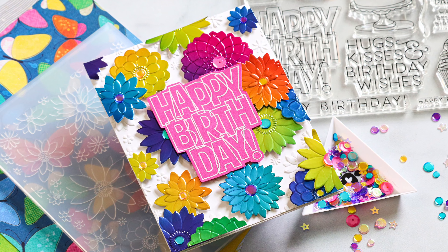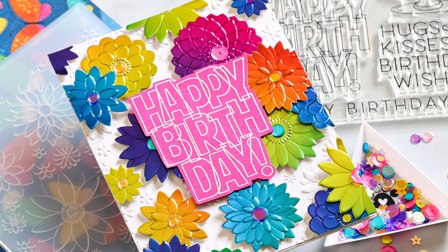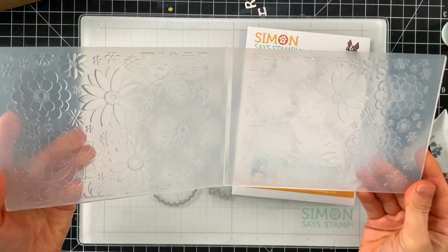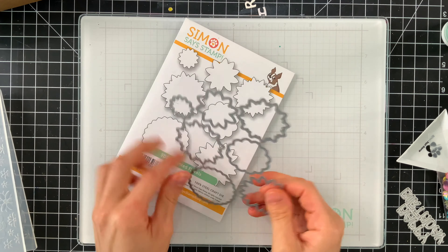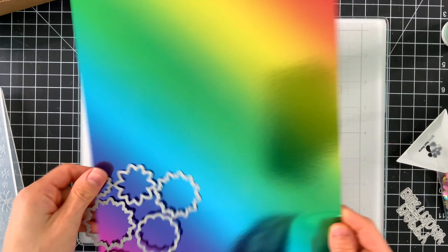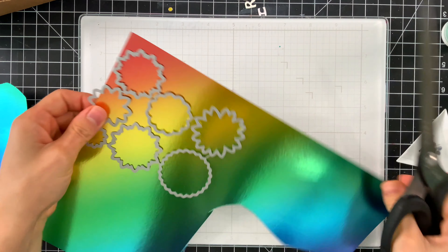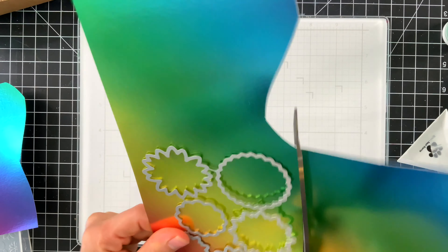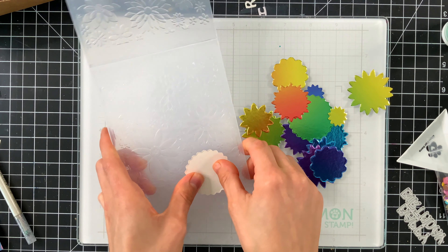I die cut this from both the glitter paper included in the kit and also some white cardstock, so I can stack these together for a more dimensional greeting. I'm using Simon Says Stamp micro dot sheets to attach these — you place the die cut onto the adhesive and burnish on top of the release paper to press the adhesive onto your paper. Then after you remove the paper, your piece has glue all over the back so you can easily adhere all your pieces together. I've stacked three pieces together — two white cardstock pieces and the glitter paper — then stacked that on top of the main shadow layer.